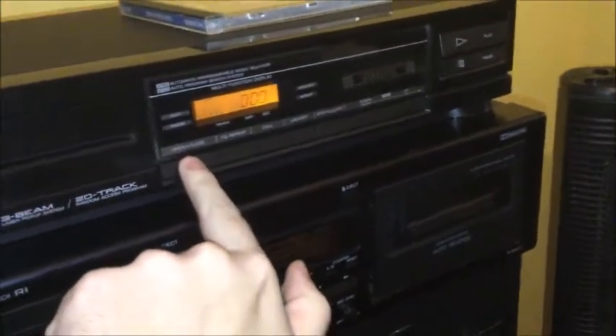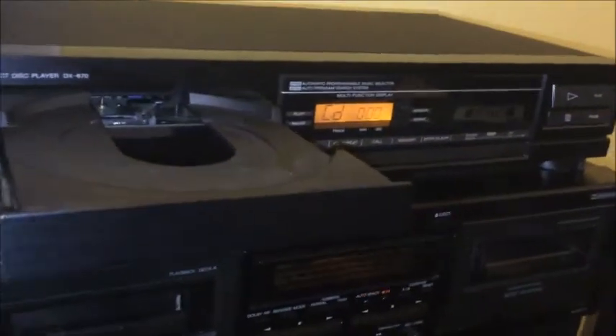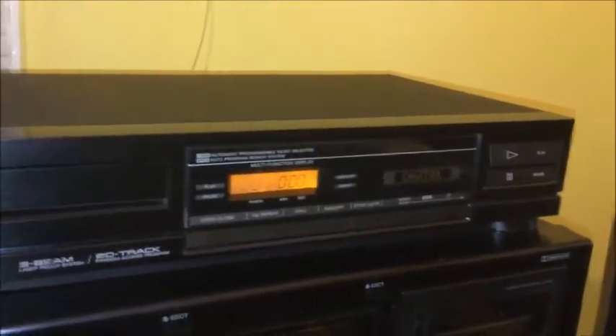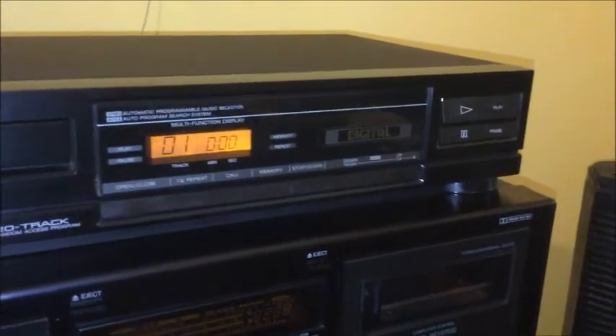Okay, while I'm sitting in my chair here, let's give this thing a test run. I'm going to test out a disc in this player. This was another surprise thrift store find — I was just perusing their CD selection and I was so happy to find it.